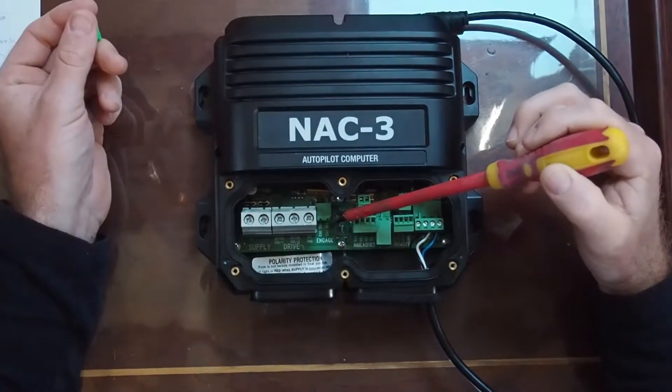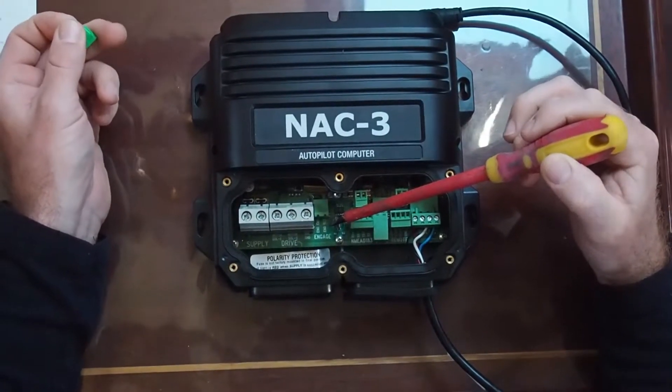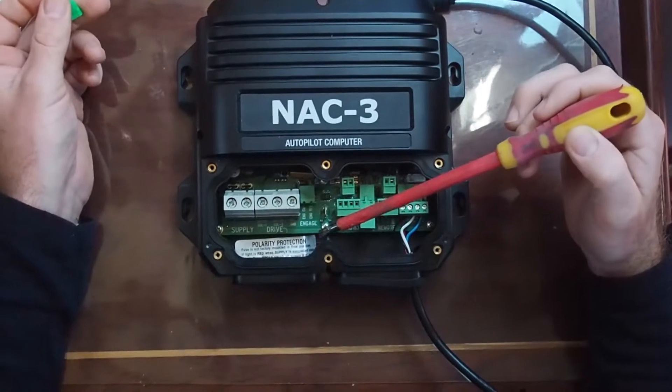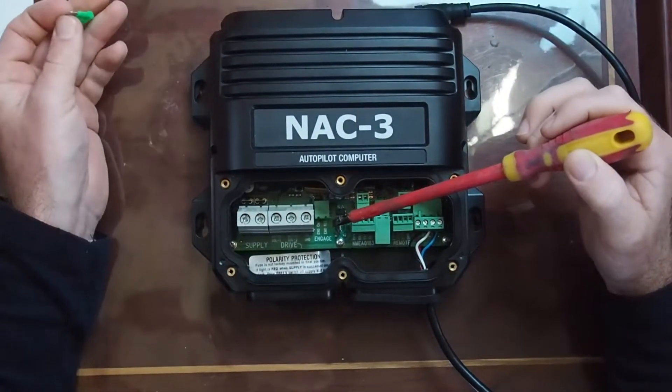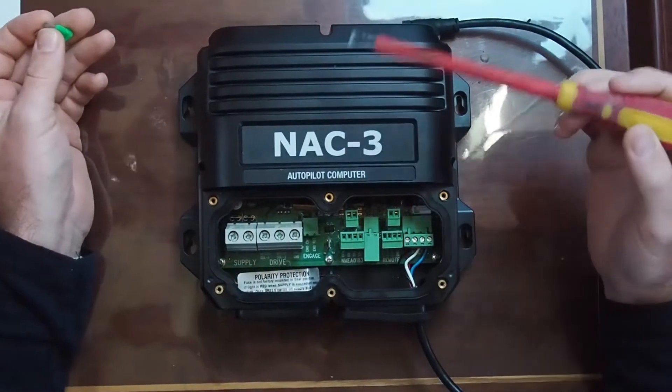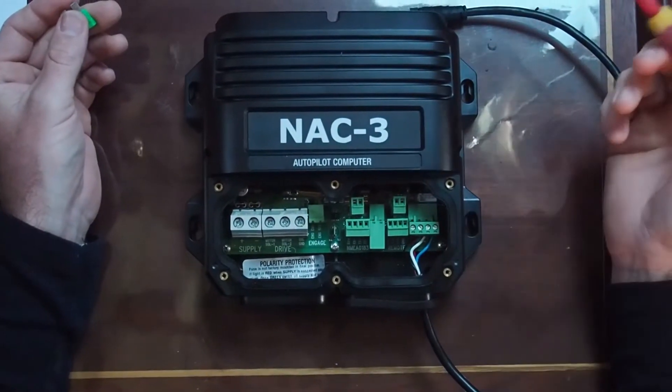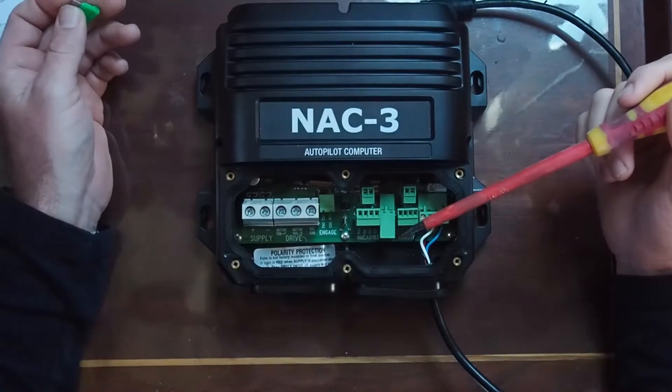If it's an existing hydraulic installation and you're going to be switching a big solenoid, you're going to be using all three: port, starboard and ground basically. This terminal here is for your clutch engagement — for us it's a hydraulic engaging solenoid which basically makes the hydraulic fluid actually do something. The rest of the time the hydraulic fluid is free to move around.